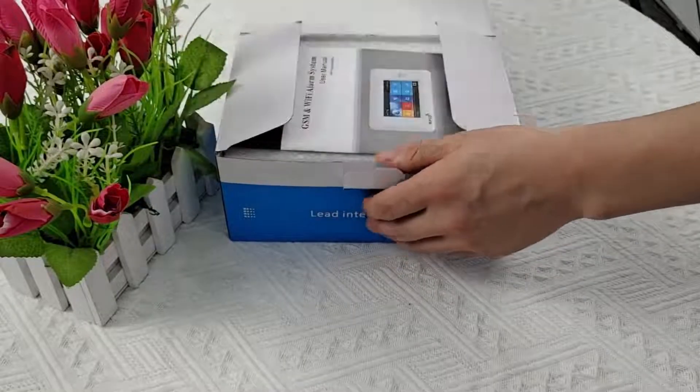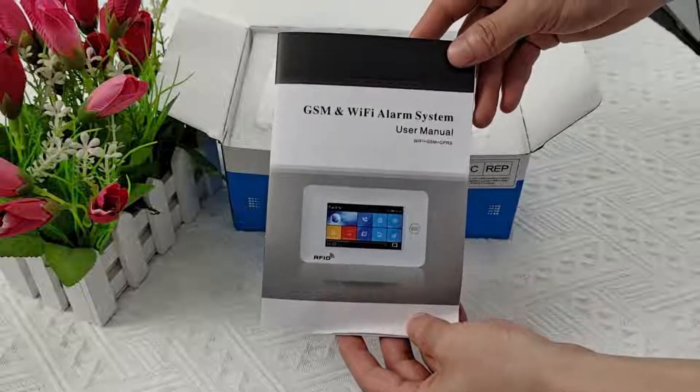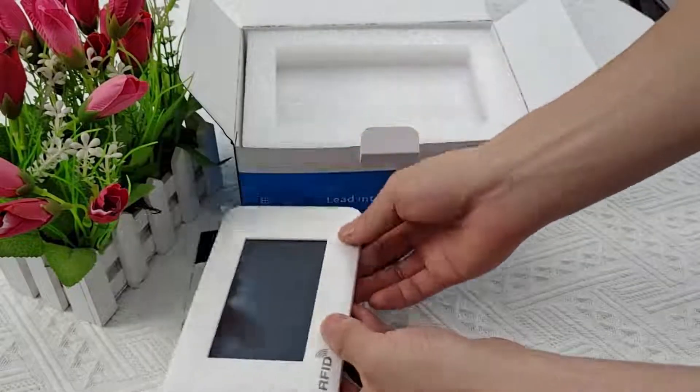Let's open the packaging and see what's in it. This is a manual. We can use the host by manual. This is our hero, alarm host. It looks very nice.